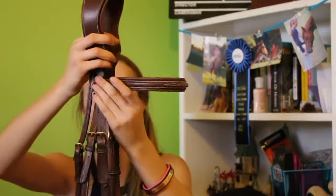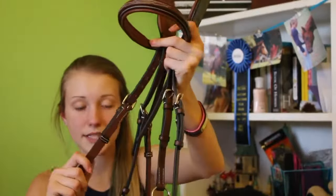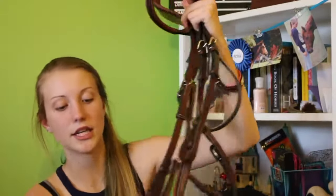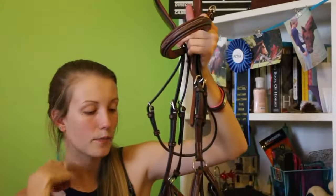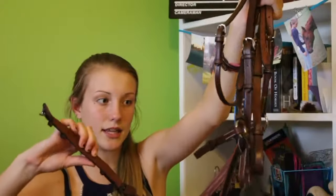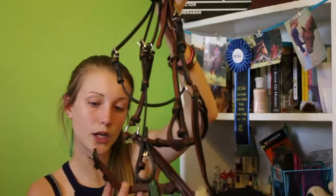I put it together and obviously this is not adjusted to him because I have not put it on him yet, and it's not conformed to him yet. Here's the brow band — I'm pretty sure I put that on the right thing, we'll find out. There's the brow band, and here are the cheek pieces for the bit. Here's the throat latch, which I love because you can take it off on both sides. And here is the nose band. This is called the Mexican figure 8 — I will link the exact one I bought down below. It is padded at the crown, the brow band, and the throat latch area as well.